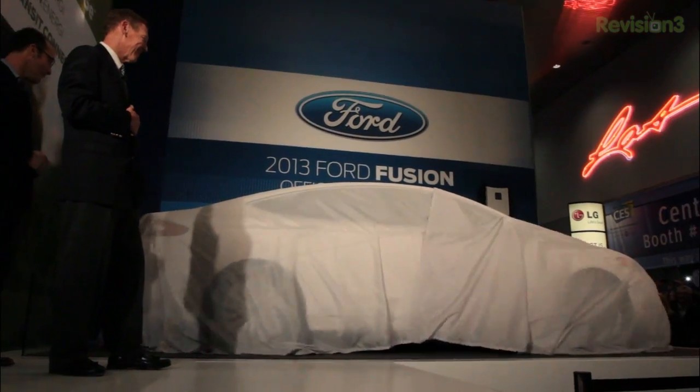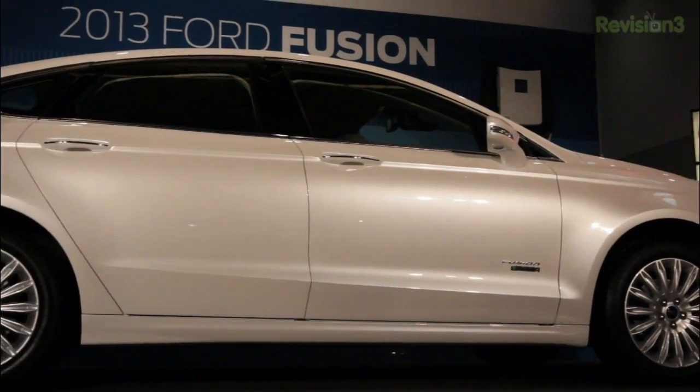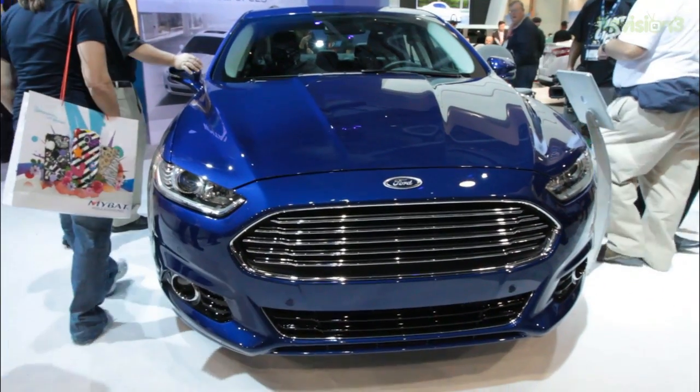The 2013 Ford Fusion has some really cool new features for when you are on the open road. The adaptive cruise control will automatically adjust speeds when approaching slower vehicles, or speed up when they get out of the way. Thanks to Ford for powering our CES coverage.